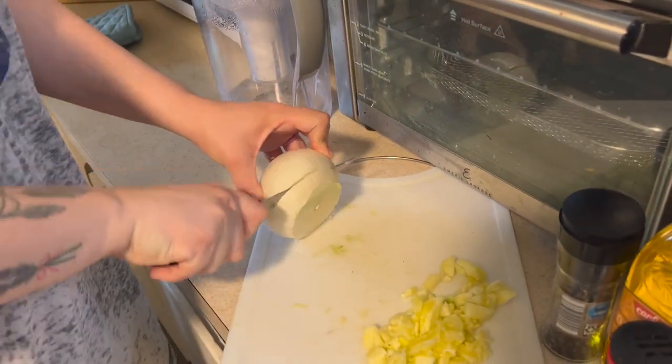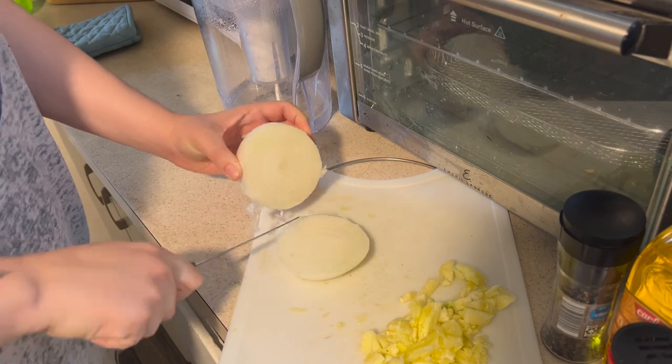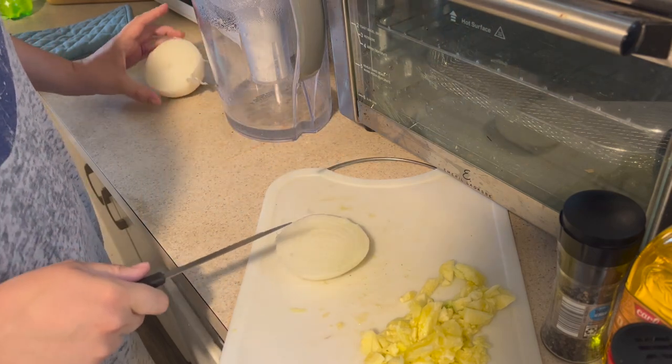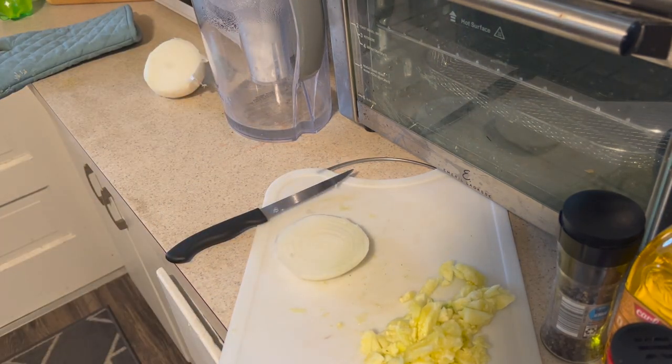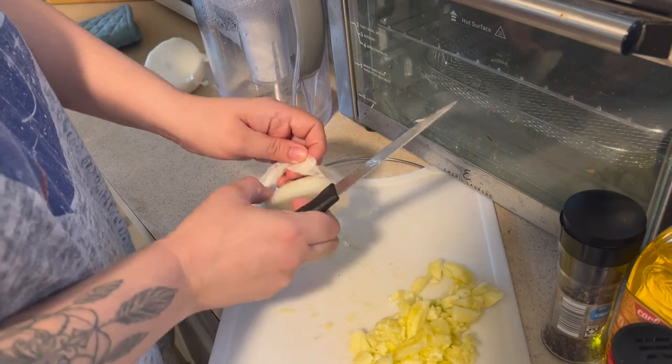Then I'm cutting up an onion. I didn't use a whole onion because I was literally just making this as a portion for me, so I did not want to use a whole onion. I'm just going to cut that up really quick.